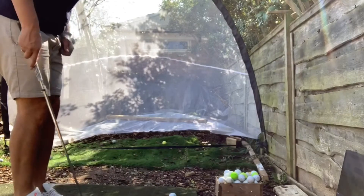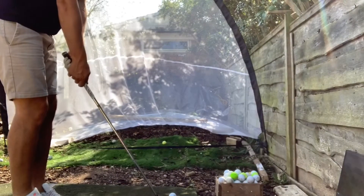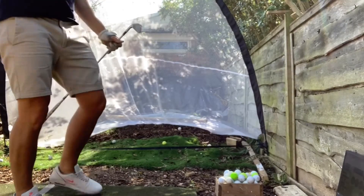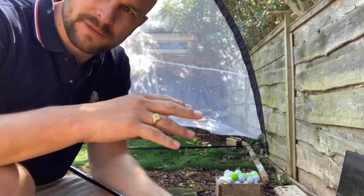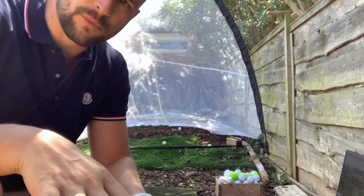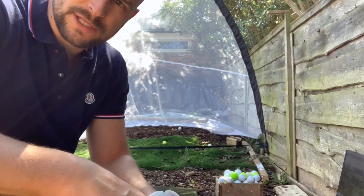Take your normal stance, then bring your left foot towards your right foot and start the swing from there — backswing, then step through. All of this is trying to get your balance shifting to the left side, towards the target. If we're leaning back we're going to leave the face open and add loft to the club, so we won't get as much distance either.